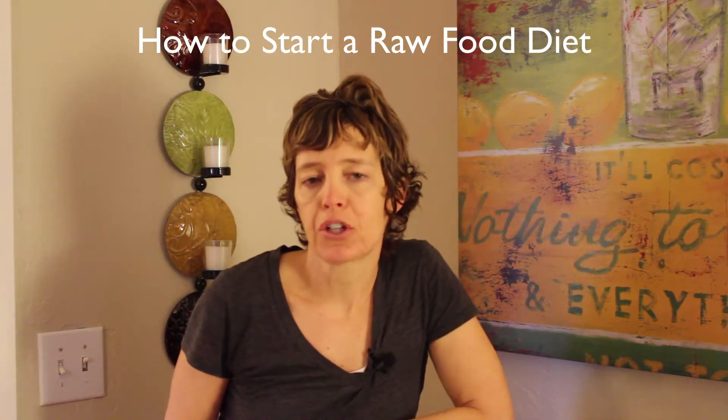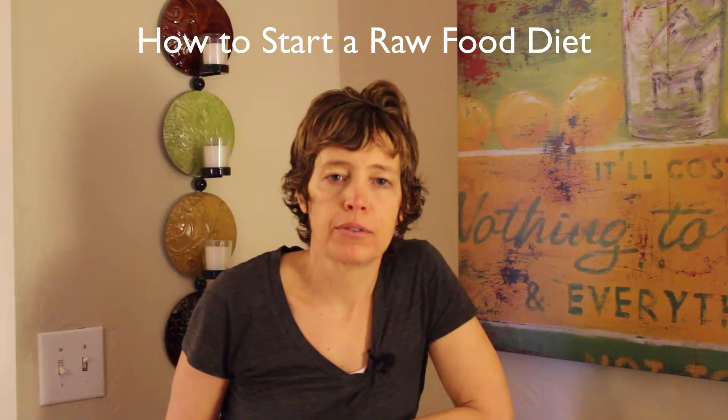I have just a ton of people asking me: how do I get started? How do I incorporate raw foods into my diet? How do I get to be 100% raw or 80% raw or whatever?